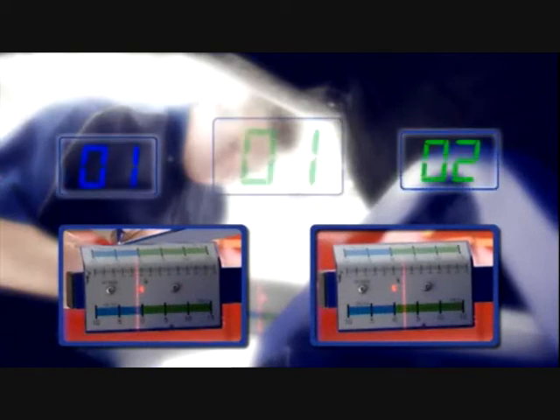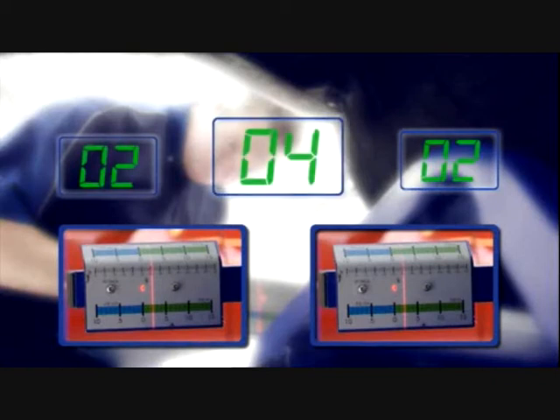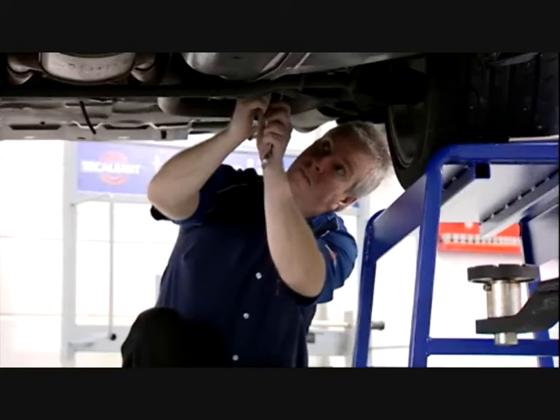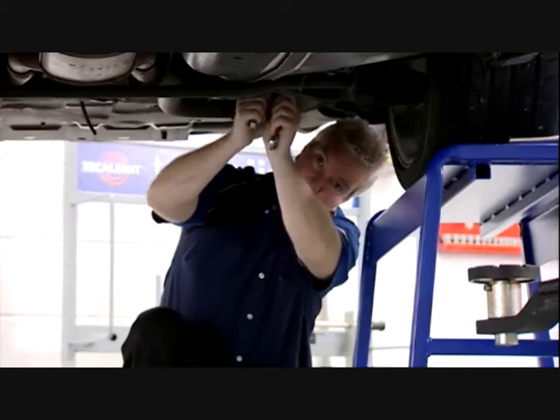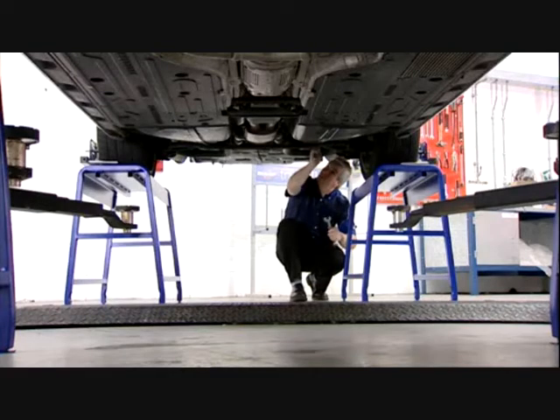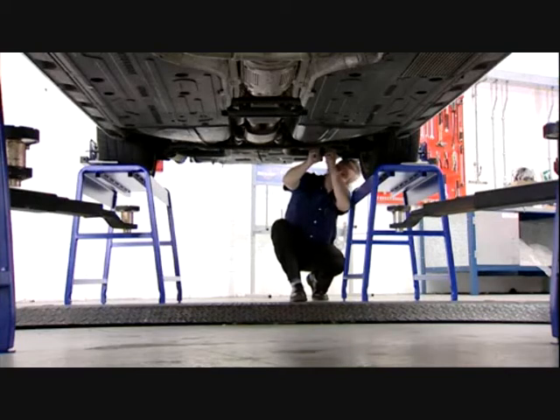Total toe for the axle is calculated as follows: when one number is positive and the other negative, subtract the smaller number from the larger number. If both values are either positive or negative, simply add them together for the total toe reading. To reset rear axle total toe in relation to the front axle, the readings on the flags should be symmetrical. Operators should refer to the manufacturer's reference data for specific adjustment instructions.